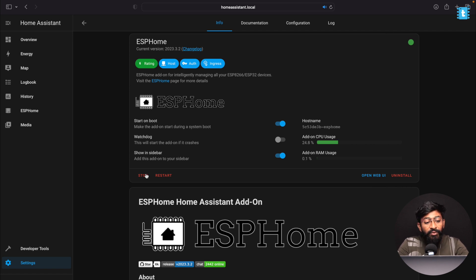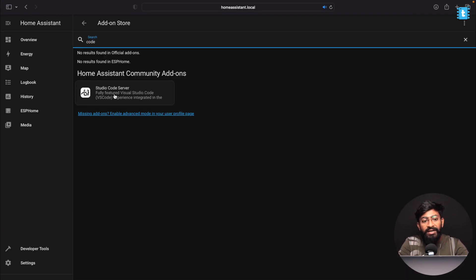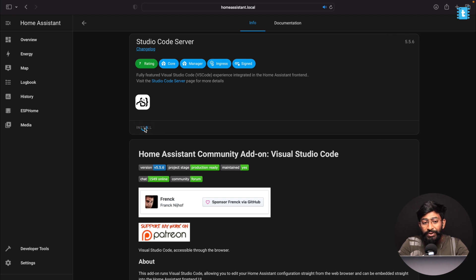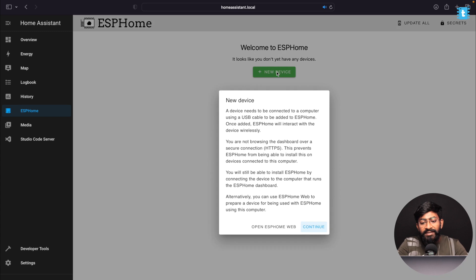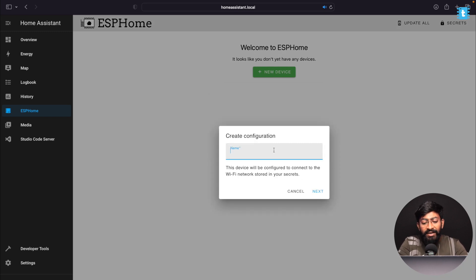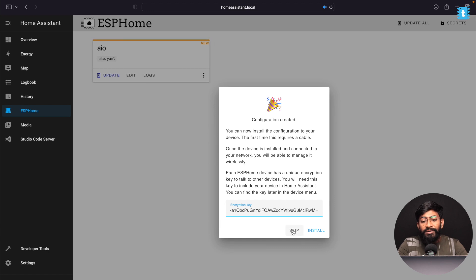Before moving ahead with ESPHome, install one more add-on called Studio Code Server — search for 'code server' in the add-ons. This will help with adding additional header files to our code. Enable 'Show in Sidebar' and click Start for this one too. Now go into ESPHome, click New Device, click Continue, give the device a name — I'll name it 'aio' for All-in-One — click Next, select ESP32 as the chipset, click Skip, then click Edit to see the YAML configuration file.